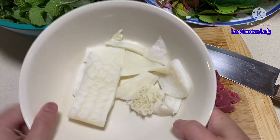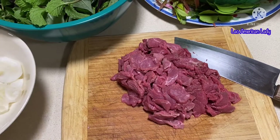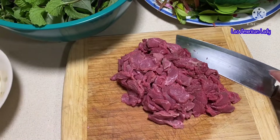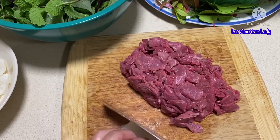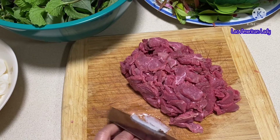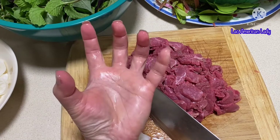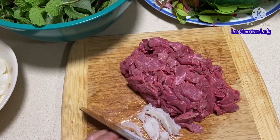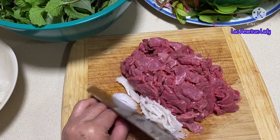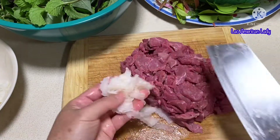Now the beef is done and I'm going to work on the tripe. For the tripe, you want to slice it thin too — like that.